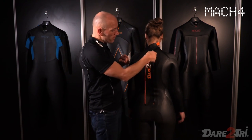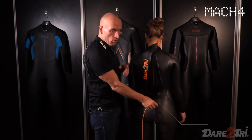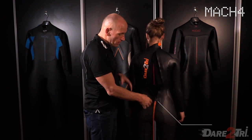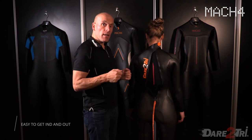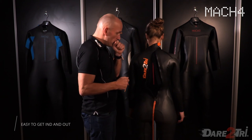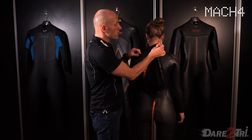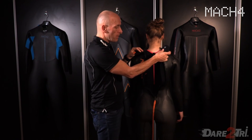The zipper on the women's suit is five centimeters longer than on the men's suits. The reason is that women have wider hips, making it easier for them to get in and out of the wetsuit. The sizing of the wetsuits uses female sizes, labeled with an F for female.